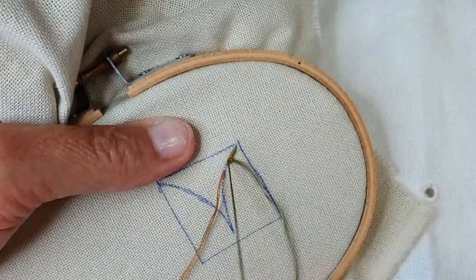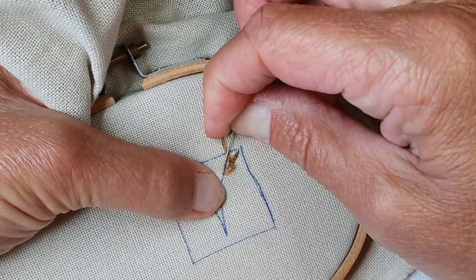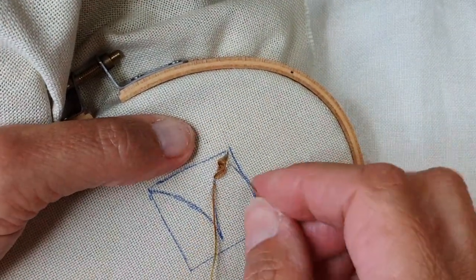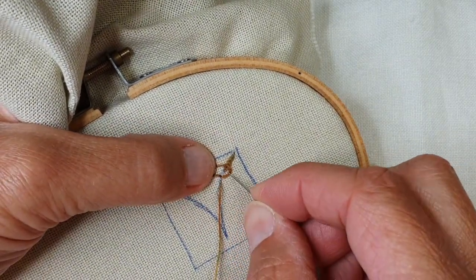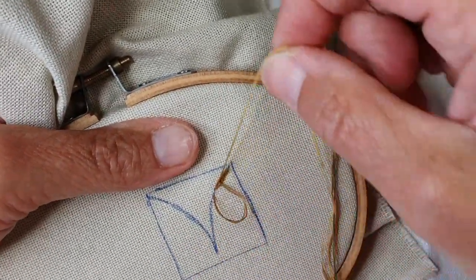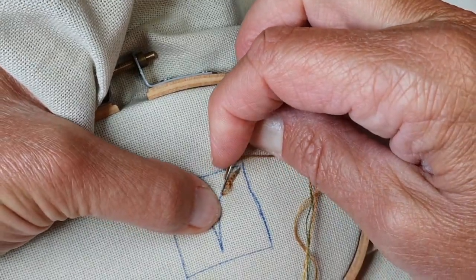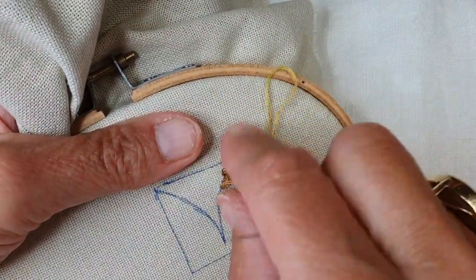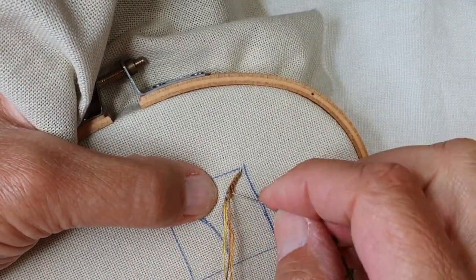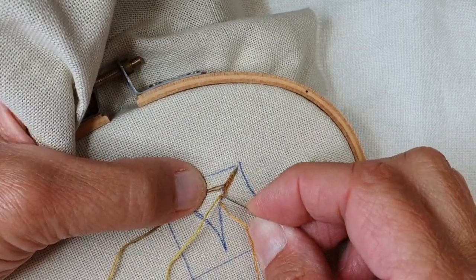Ce point qui s'appelle le point de chaînette hongrois, moi je l'appelle en cours le moumou quick. Les élèves le reconnaissent très facilement. La difficulté de ce point-là, c'est éventuellement les changements de fil et les changements de bord, c'est-à-dire changements de direction. Vous avez déjà vu le démarrage : il faut démarrer avec un point arrière.